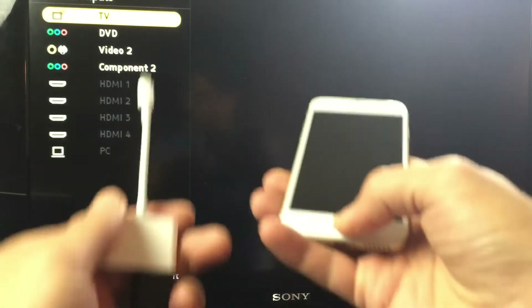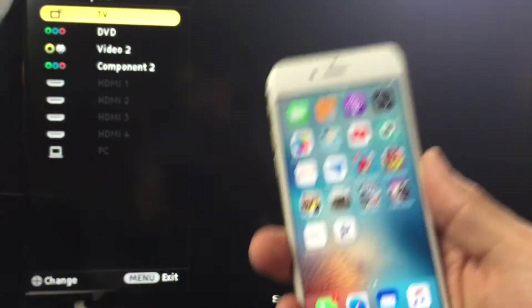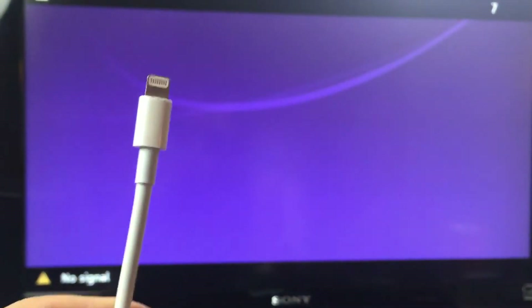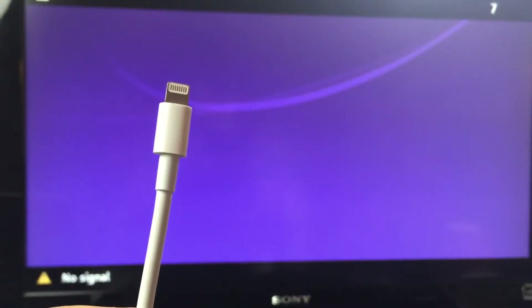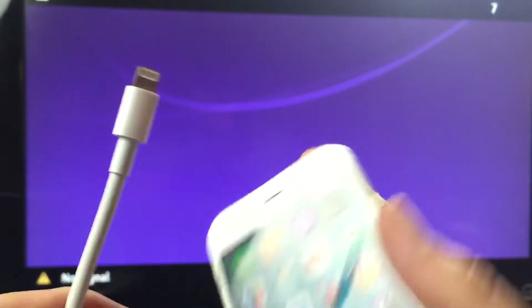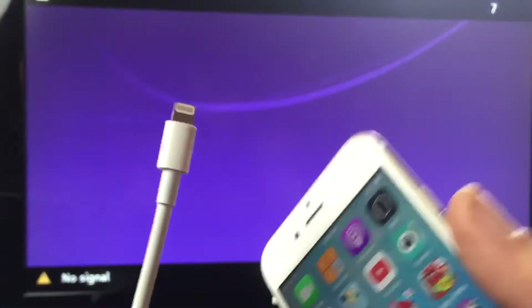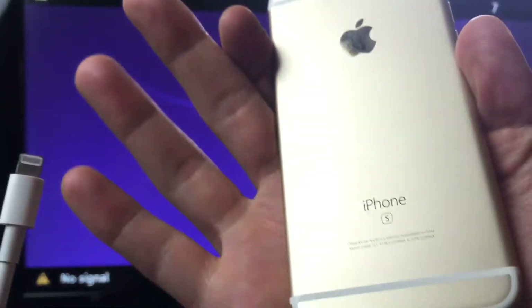It's not showing right now because I need to go ahead and plug in my phone. This will work for basically — you can see the end of the cable here. To hook up, you have to have that same Lightning connector. So your iPhone 5, iPhone 6, iPhone 6S — this right here is an iPhone 6S.